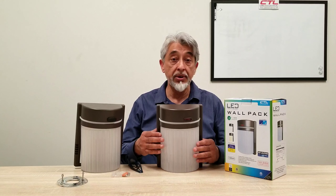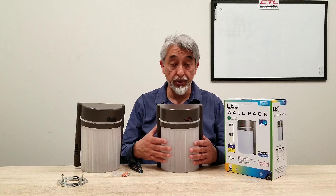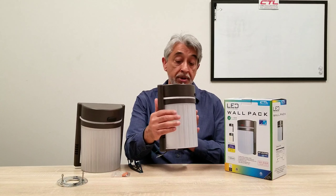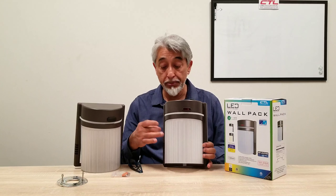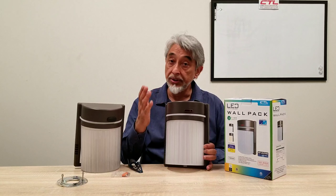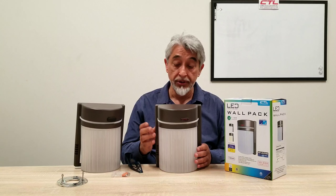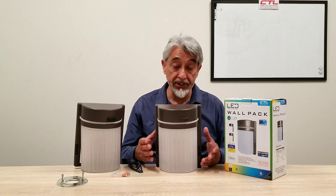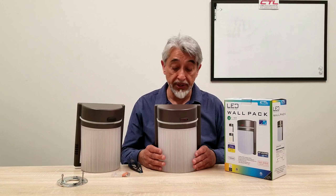It's a panoramic wall pack. This is something that was very popular in the past in fluorescent. It's like a half oval. It is a PC product — polycarbonate — so you can use it in places near the ocean and so forth. It won't rust, which makes the product pretty competitive.